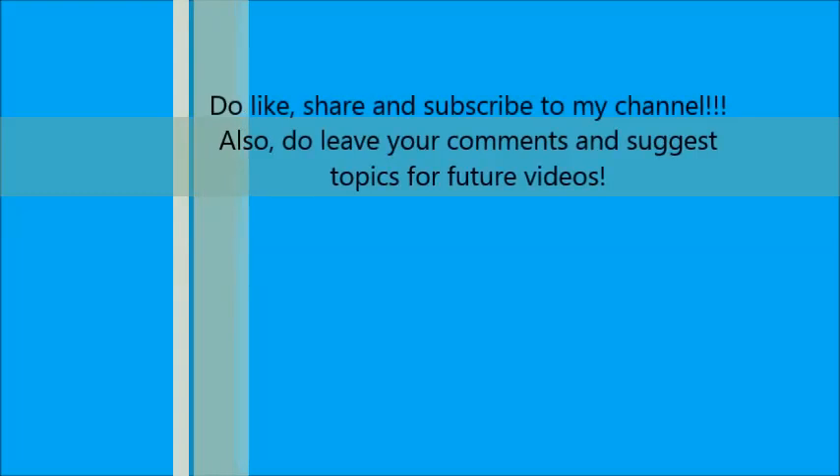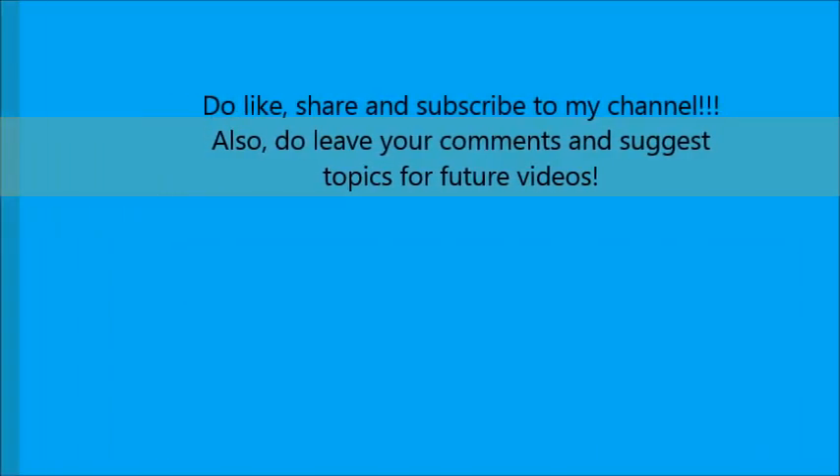Thank you for watching. Do like, share, and subscribe, and don't forget to leave your comments below.